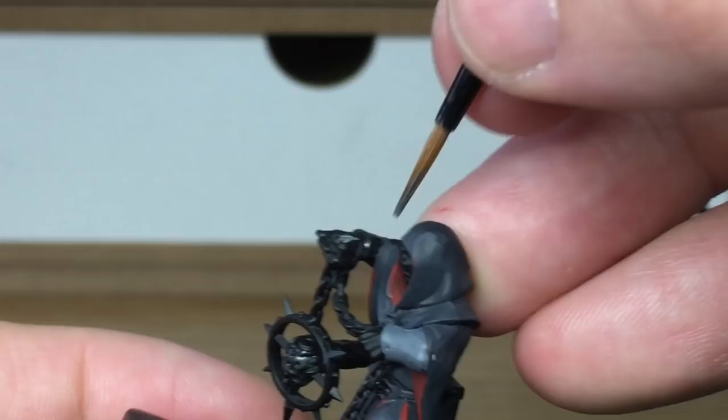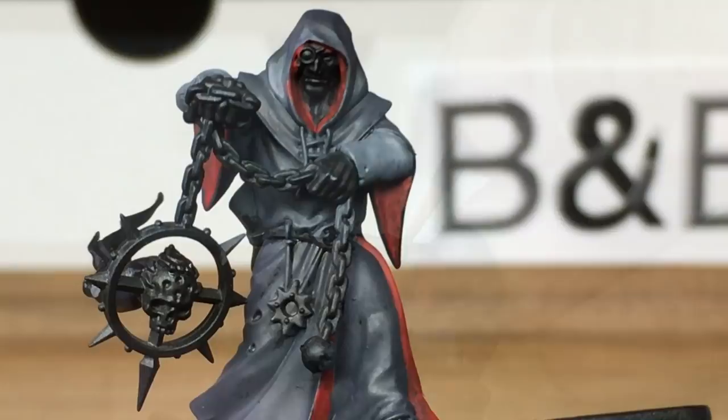The next colour that we're going to use is Citadel Lead Belcher. That's going to be to do the chain and the ball at the end of it.